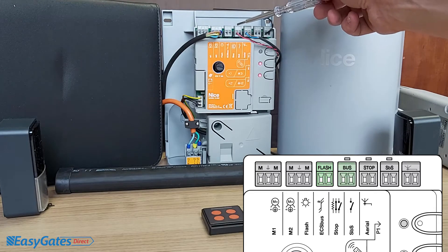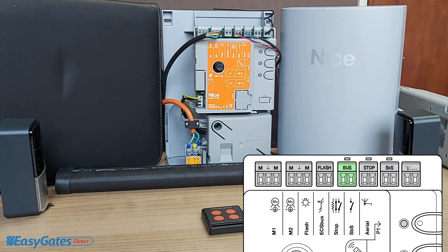Next we've got the terminals labelled BUS. This is for your photocells and other BUS devices available in the Nice Home range. The devices suitable for this input in the kit are the photocells on display here, which I've got wired back into that input.